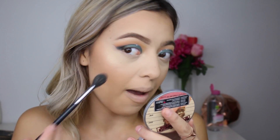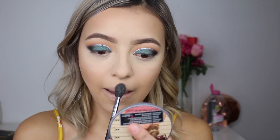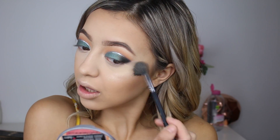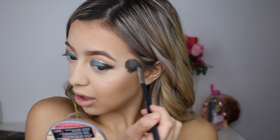Time for highlight! The Mary Luminizer by the Balm is the best thing ever and I'm going to use it today. Even though this highlighter is already so intense — honestly it does not need much work at all. You can see that because it is absolutely bomb.